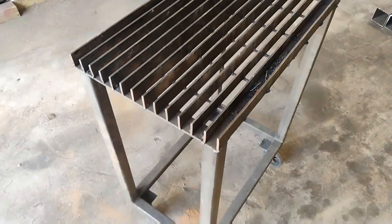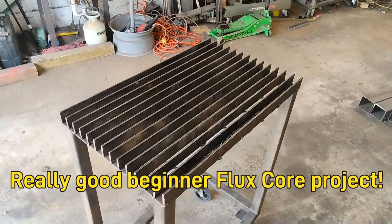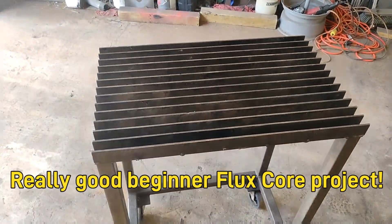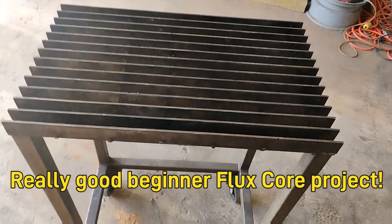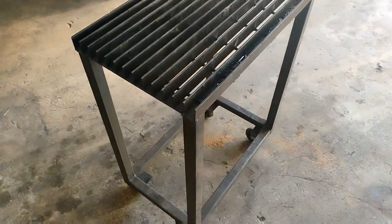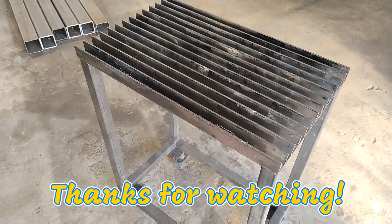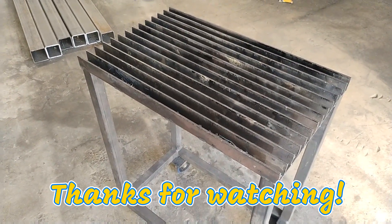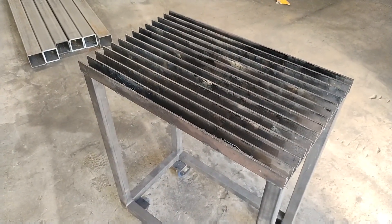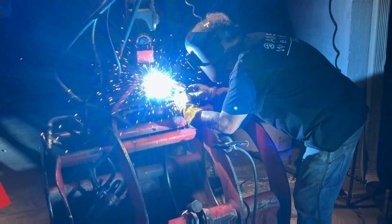Anyway, I just wanted to show that to you because a lot of people have been asking about it. Nothing special, but it's one of my favorite pieces of equipment here in the shop because it gets used a lot. Have a great weekend.